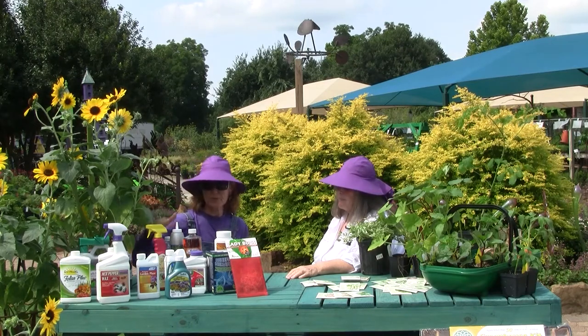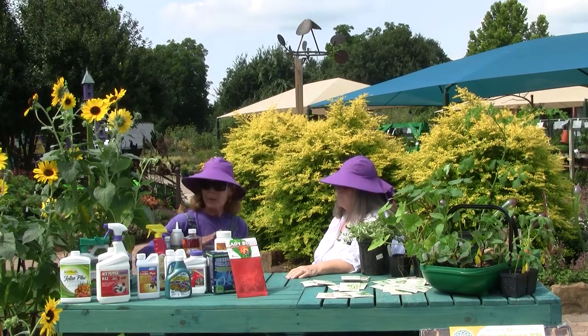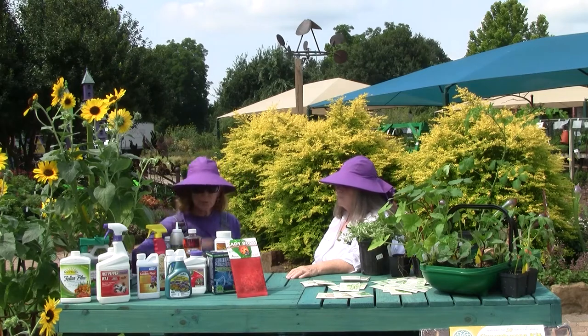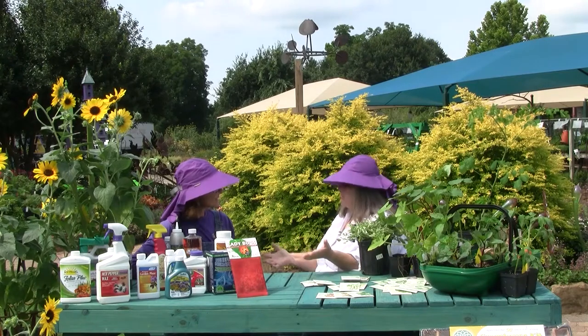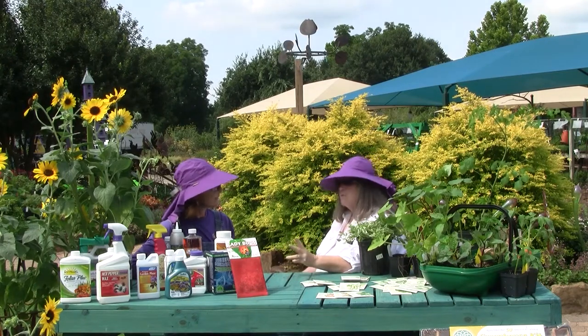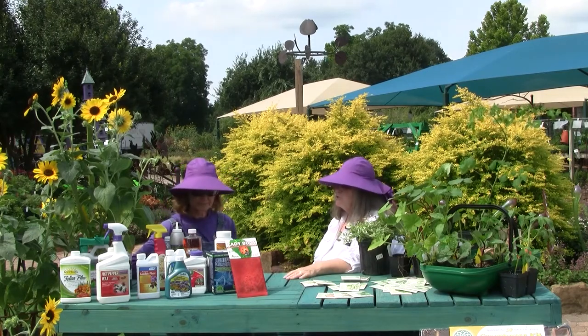So we've got those controls: we have our cultural control, we have our mechanical, and we have our preventative. Sometimes, no matter how well you prep and plan, something's going to go wrong. Sometimes that has to do with weather; a lot of times weather can bring on a pest influence.